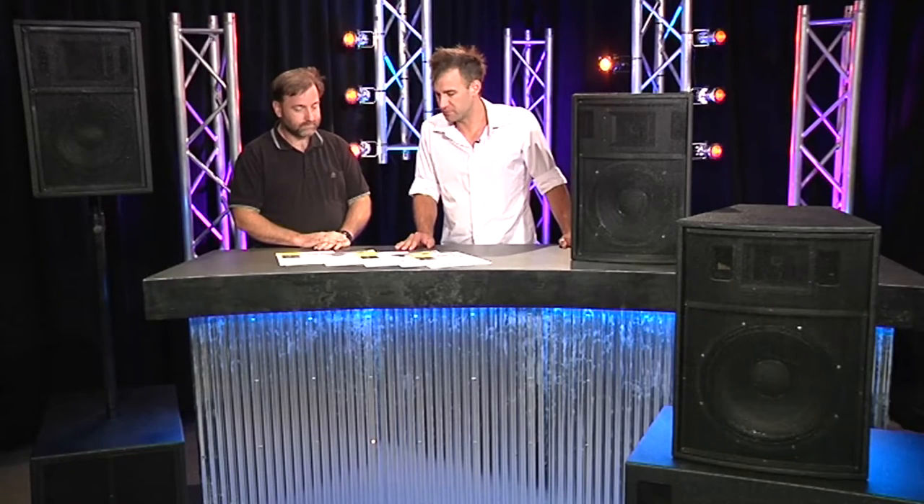Generally speaking, as a speaker driver is more powerful, they tend to be less sensitive. These drivers have defied that — they are surprisingly sensitive and also surprisingly compatible. That's excellent, that's what you want.